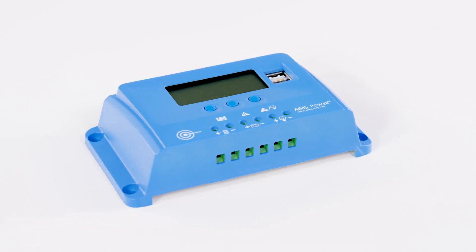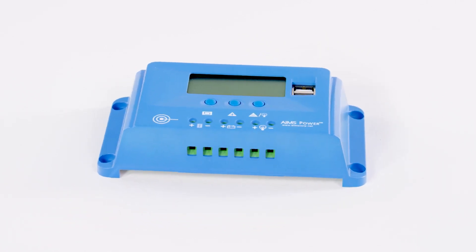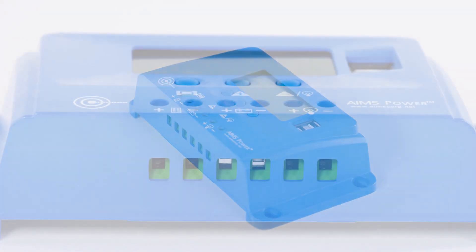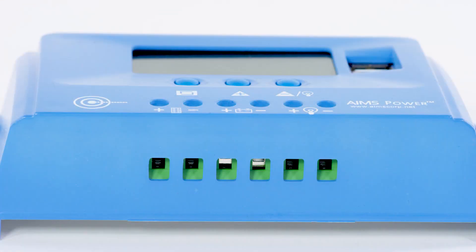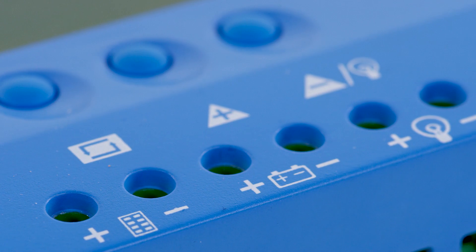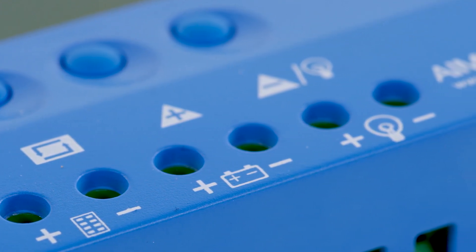AIMS Power 10-Amp PWM Solar Charge Controller — ETL CSA listed and RoHS compliant. This 10-Amp solar charge controller uses the latest PWM charging technology and state-of-charge monitoring, powered by high-quality components, perfect for any small do-it-yourself project.